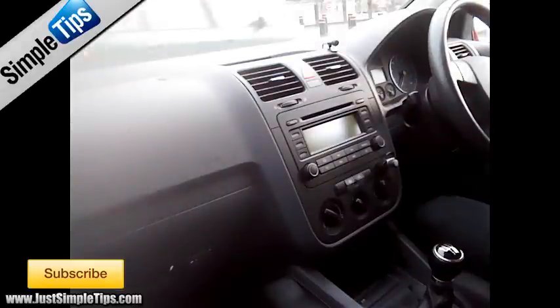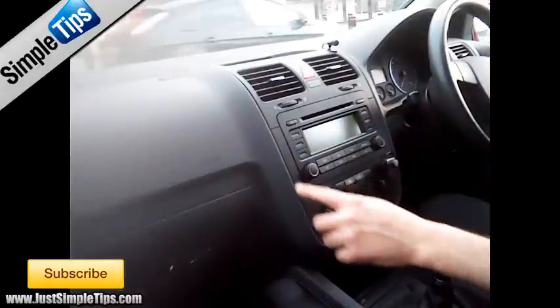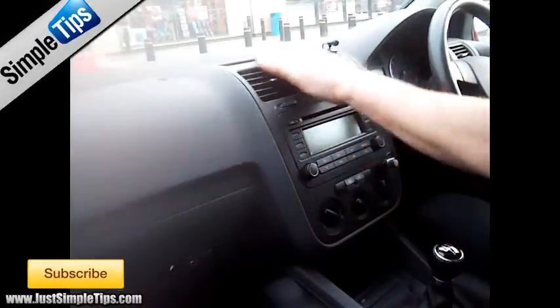This is a Volkswagen Golf Mk5 2004. To remove the stereo unit we need to remove the panel from around the bottom and the sides, and the air vents from around the top.